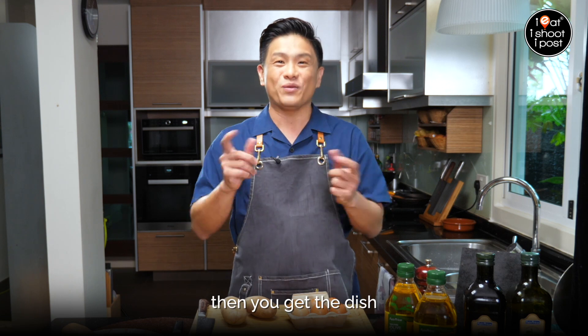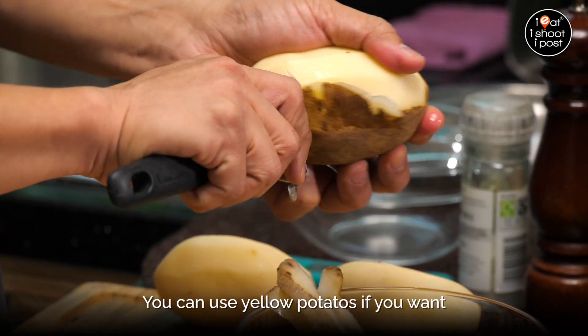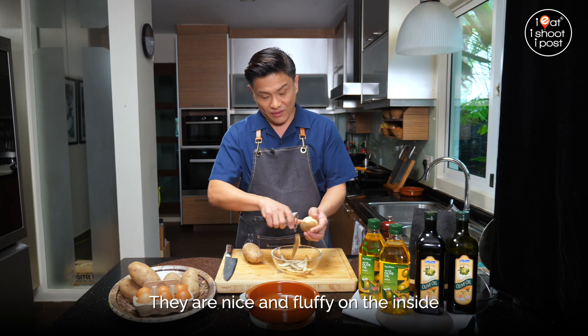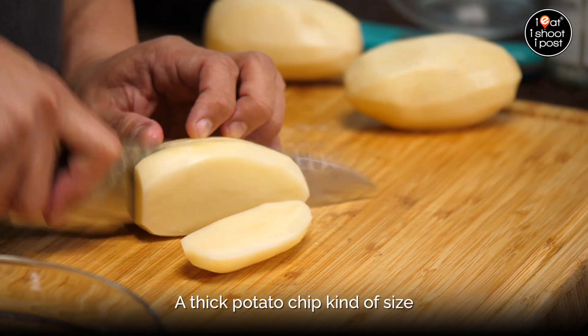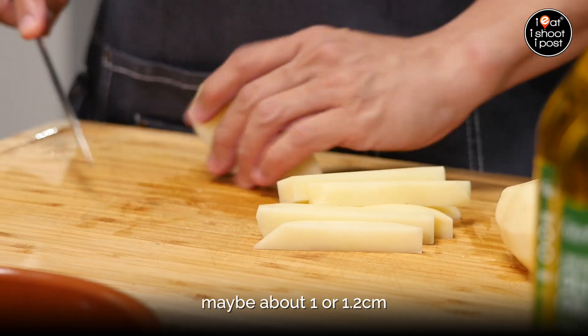Now if you understand this, then you get the dish. I'm using russets today. You can use yellow potatoes if you want — local yellow potatoes will do well. They are starchy, so when they cook it's nice and fluffy on the inside. We're going to cut this into like a thick potato chip kind of size, maybe about 1 to 1.2 centimetres.